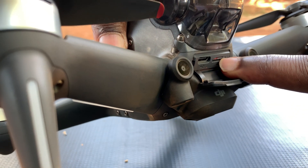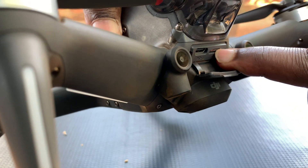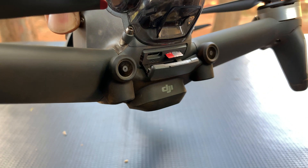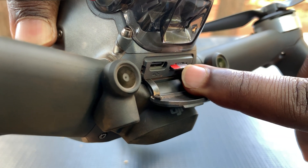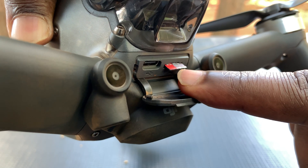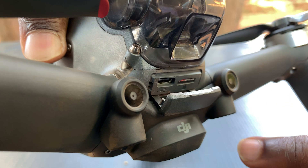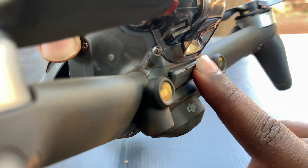Now you should see the SD card on the right port right there. Simply press the SD card gently inside until you hear a light click sound and the SD card will pop right out, so you can easily pull it out. To put it back in, simply place it there and slide it again until you hear that click sound and the SD card sits tightly inside the port.